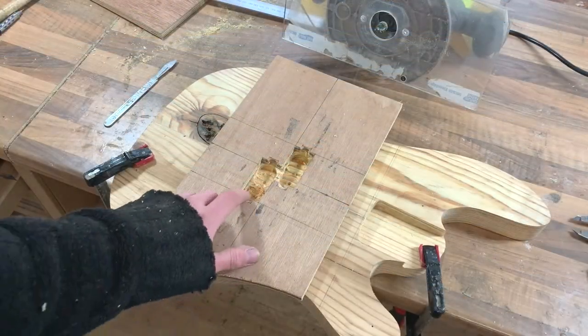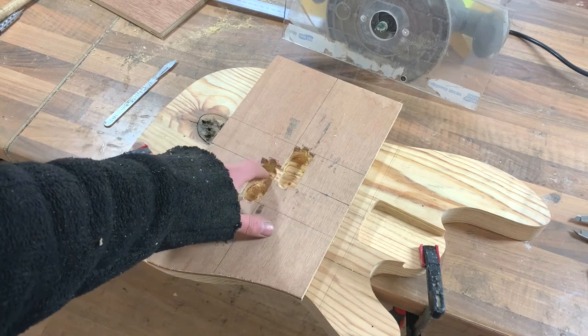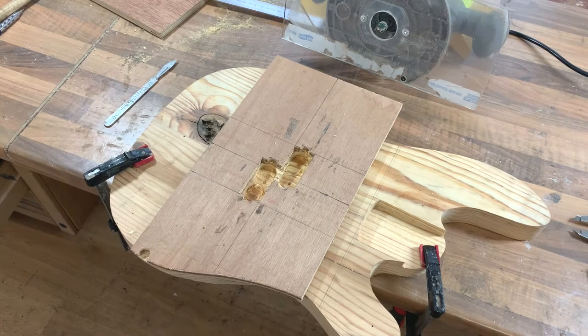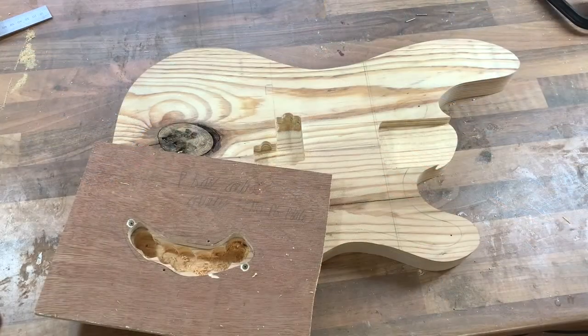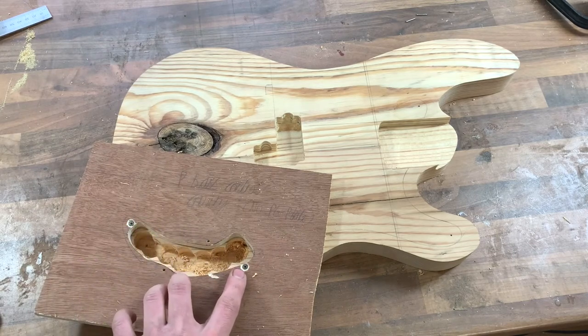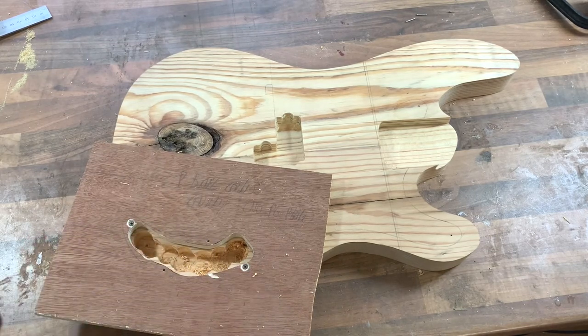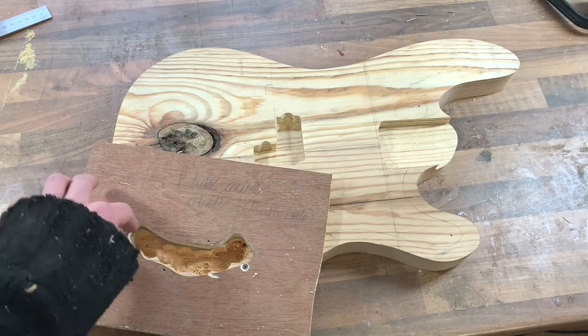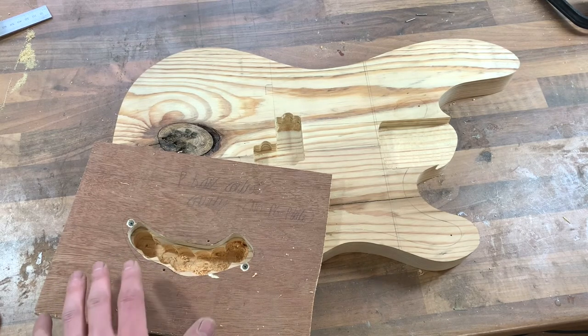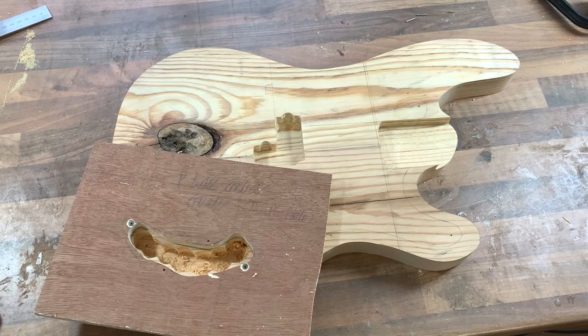Now it's the same sort of process for the pickup. I've actually drilled some of this out with a Forstner bit already on the drill press, just to make it a bit easier and reduce what the router needs to do. The depth for a precision pickup is normally 16 millimeters, but I tend to go a bit less — 14 — because you never need to go that low with the pickup. So I've done the pickup cavity now and I'm moving onto the control cavity. You'll notice I've used screws here instead of tape, because these screws go into the exact holes where the pickguard will go, which is a good way of keeping everything lined up. Then that'll be the final cavity for the body, and we can move on to the contours.